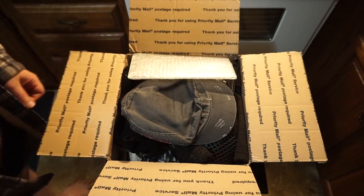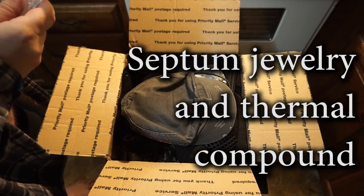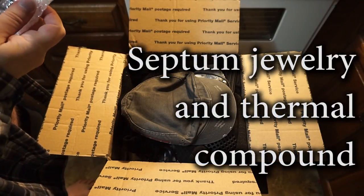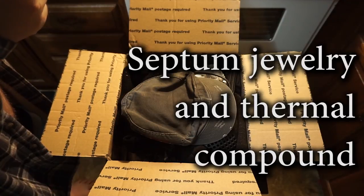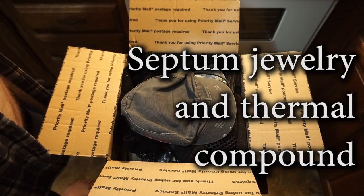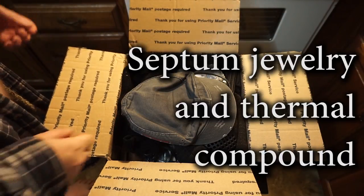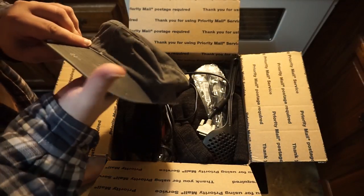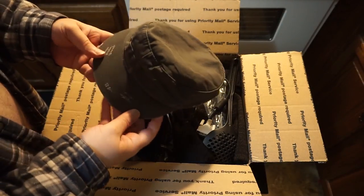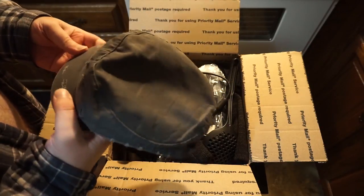Hey there. My mother sent a care package and there was a note in it. Oh cool. The arctic silver as well. A couple rings for this. This I missed. I'm going to be wearing this one a lot as my hair grows out.